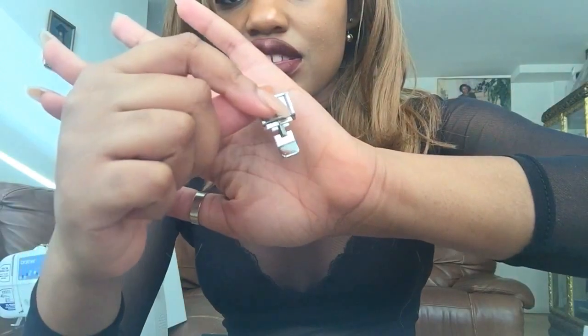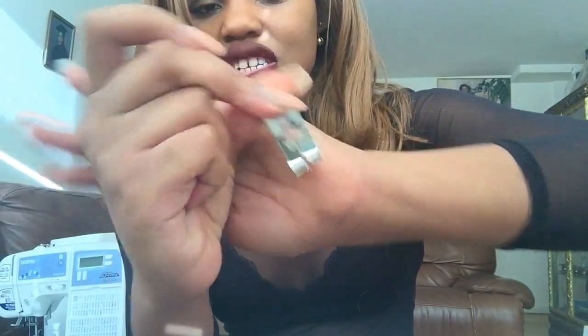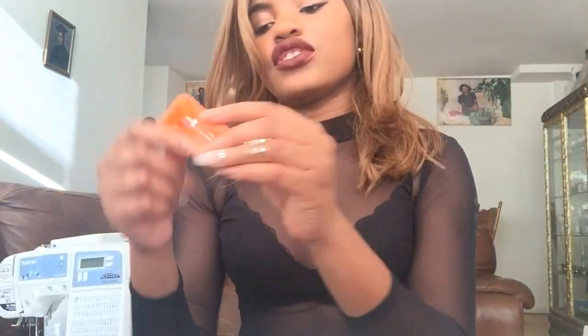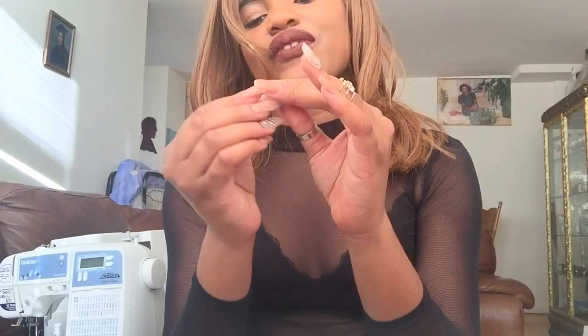It comes with a whole bunch of different presser feet. I believe one is the zipper foot for sewing zippers, one is the zigzag foot for double stitching, and there are a couple of others I'm not sure about — the regular foot is already installed in the machine. It also comes with three machine needles, an organ needle, and a double needle for double stitching.